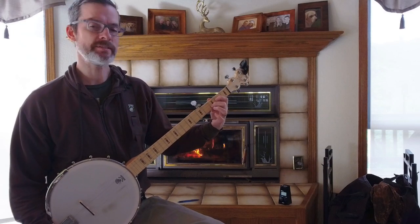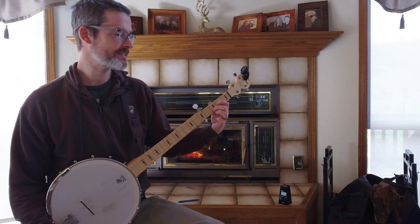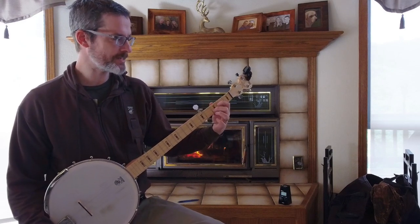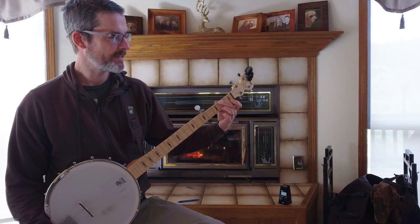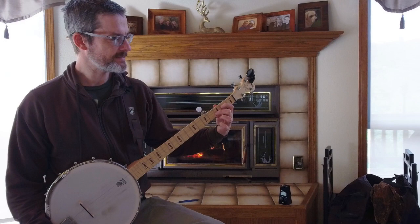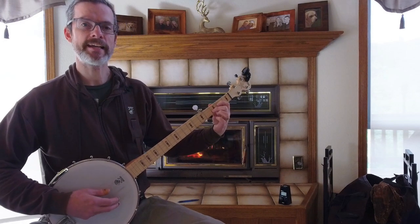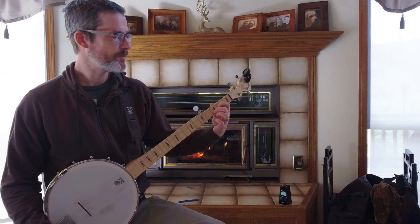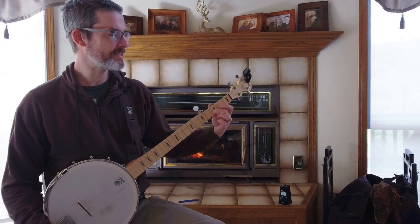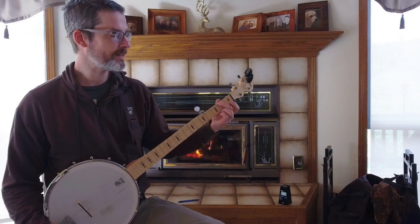I have been practicing using what I'm calling the dry fretting technique that one of you guys mentioned, which is just to sit there with my banjo and go back and forth with the fretting positions or forms without striking any of the strings with my right hand. I think that has been helping, but it's going to take a little bit still to reverse that.